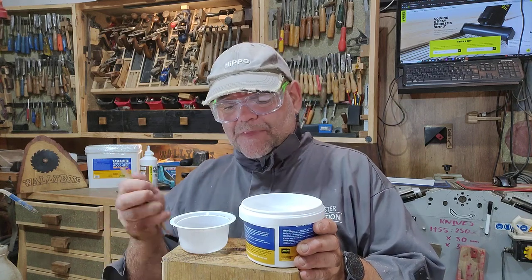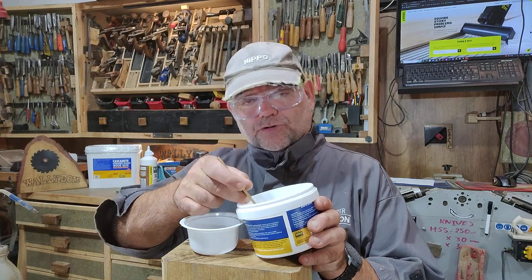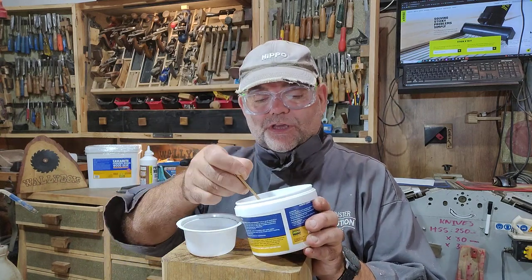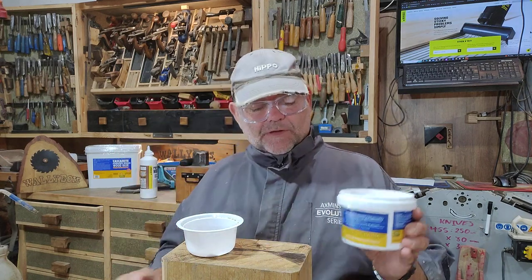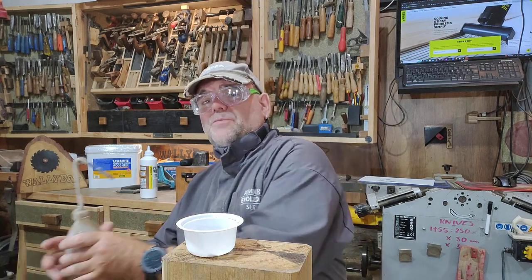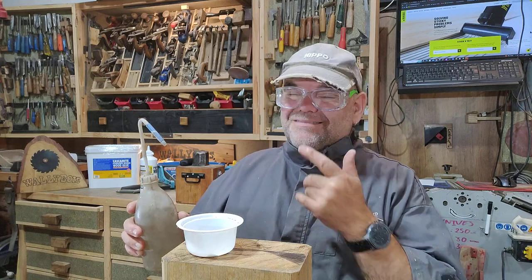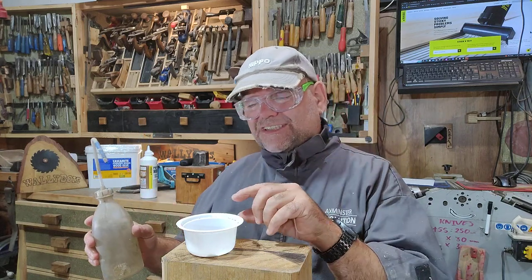I'm just going to mix this using my spatula and an old yoghurt pot — Greek yoghurt, that was a nice yoghurt. So I'm going to put a little bit in there just for the purpose of showing you. I've put two little scoops in there with my spatula. Put it out of the way so I don't breathe that in. Now normally you're going to use a little bit of water with that. I put the powder in first, then the water — they tell you to put the water in with the powder, but I prefer to do it this way around. For me I've had more success.